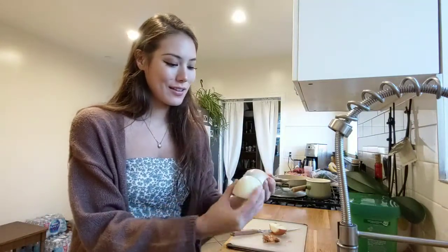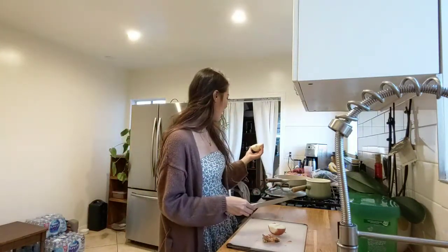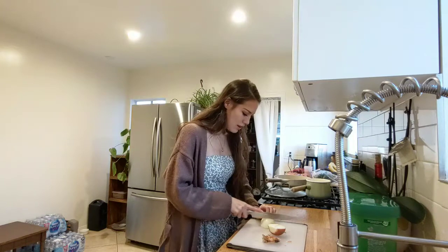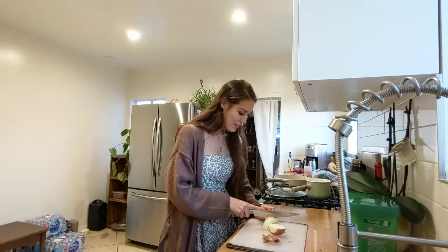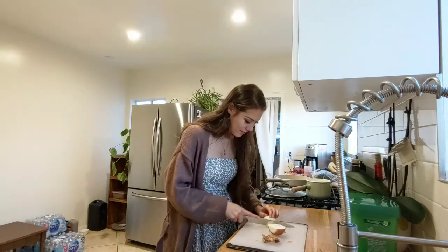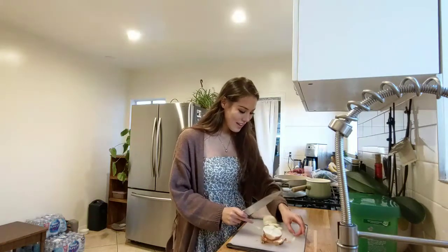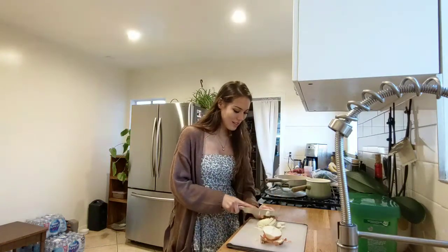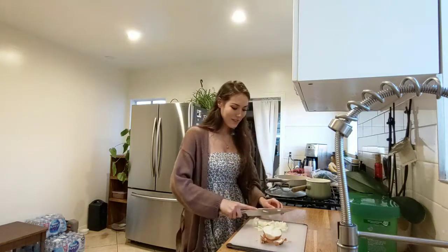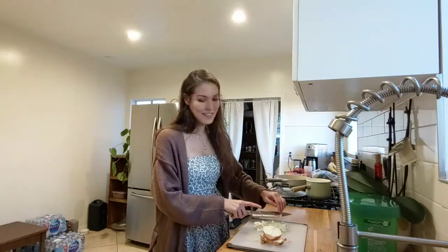Alright, why is this onion skin so hard to peel off? Darn onion. I think maybe only half, since it's just for me, will be fine. This slices — ooh. This is scary. I don't like slicing things, it scares me. Oh no, this is the kind that makes you cry. Alright, we just have chunks. That looks good enough.